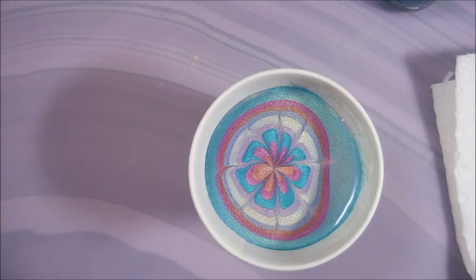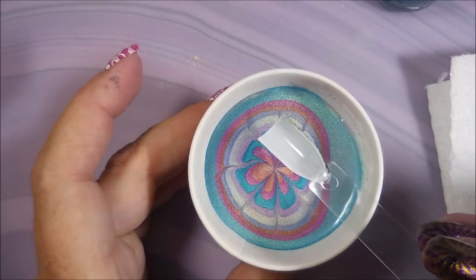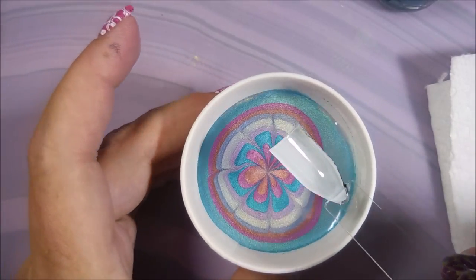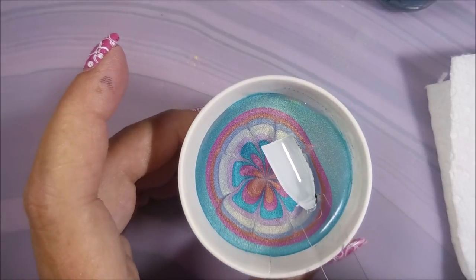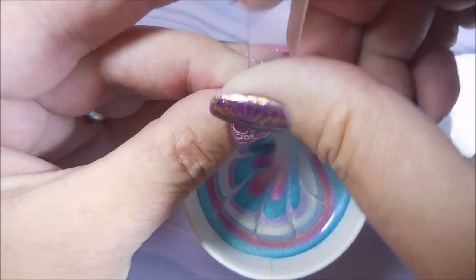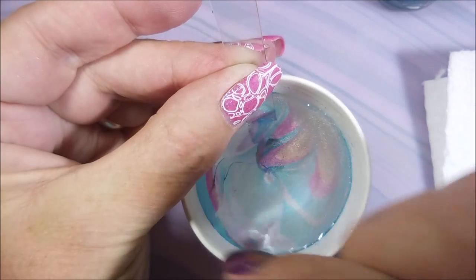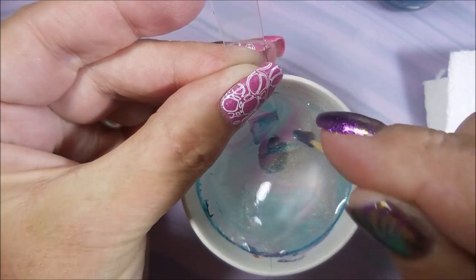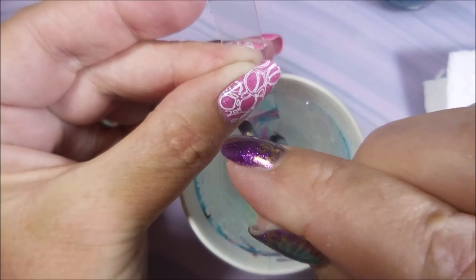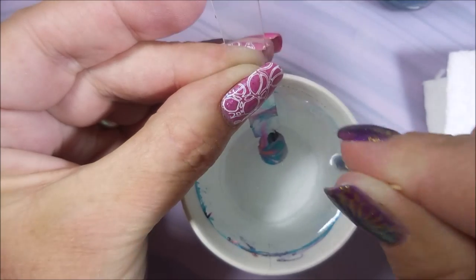A couple more draws and we'll do some dipping and revealing. I'm going to dip right in here, take it over to the side so I don't bump it, and start cleaning up the excess. Blowing on it just to help it dry up so I can get it picked up.